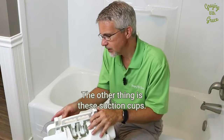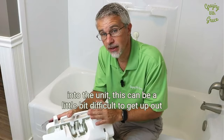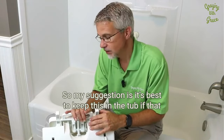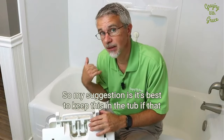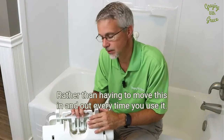The other thing is these suction cups — while they are aggressive, and that's what you want to secure the unit, this can be a little bit difficult to get up out of the tub after you've used it. So my suggestion is it's best to keep this in the tub if that works for your situation, rather than having to move it in and out every time you use it.